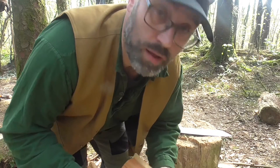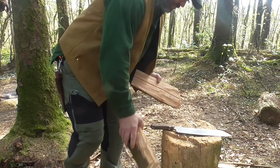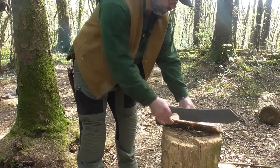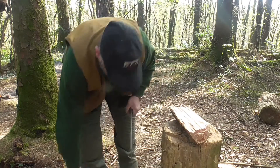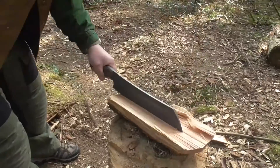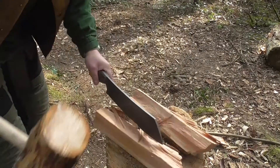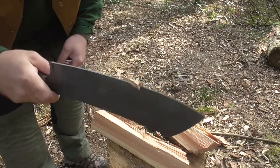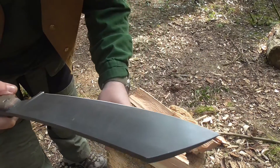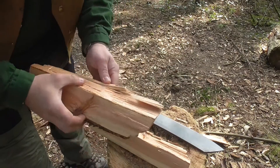That was quite easy, but then that's what you can do with such a big, huge blade. Straight through a knot, no damage - hell of a tool.